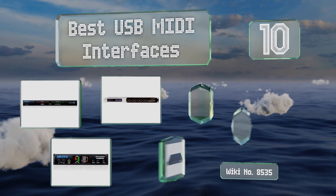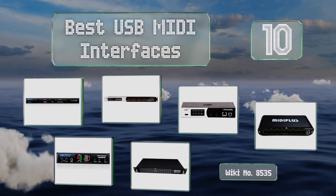EasyVid presents the 10 best USB MIDI interfaces. Let's get started with the list.